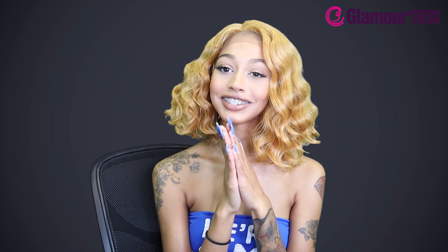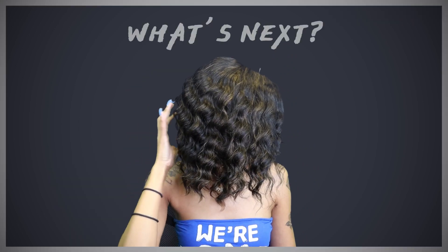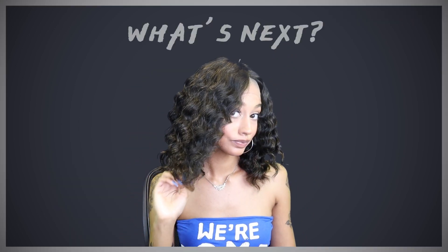If you have a comment, what do you guys think of this wig? I think it's kind of cute. Be sure to like and subscribe. Thank you for watching today's video, and be sure to see us next time. Bye!